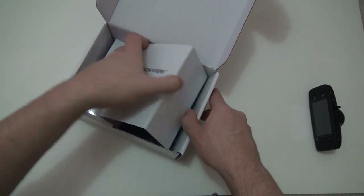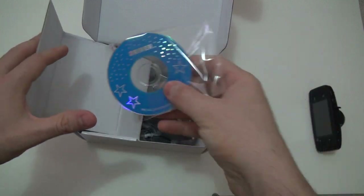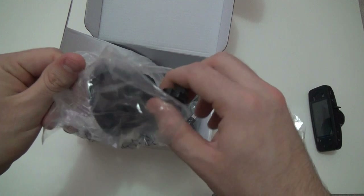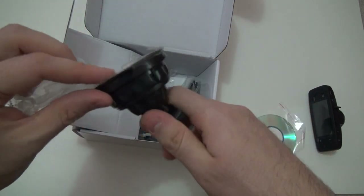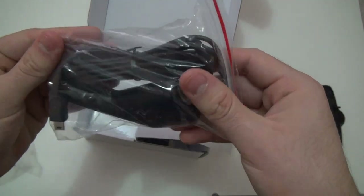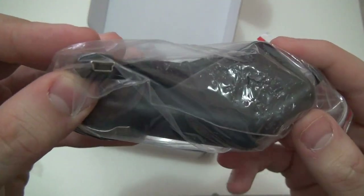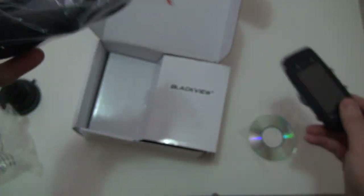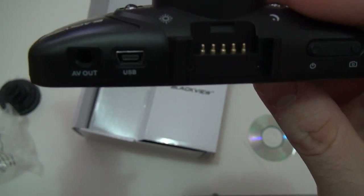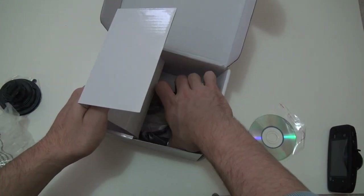I'm trying to figure out how they boxed it as I go. That's the CD — the driver, I'm guessing, to view the video. I'm hoping that's not necessary. That is the suction cup to make it stick to the window or windshield. That's the charger — I thought it was going to be a micro USB but it looks like a regular one. Yep, it accepts the regular USB.